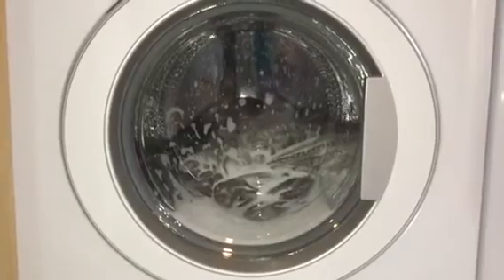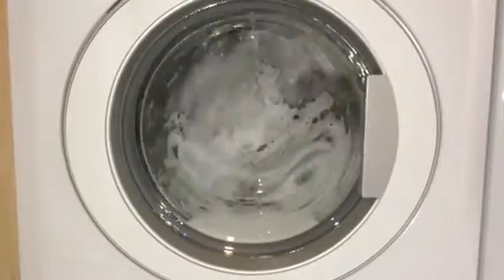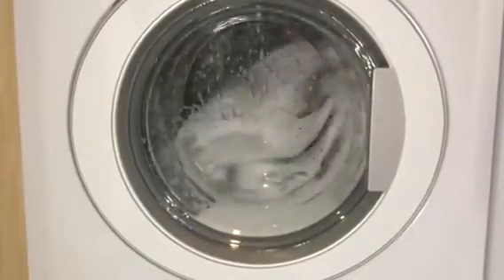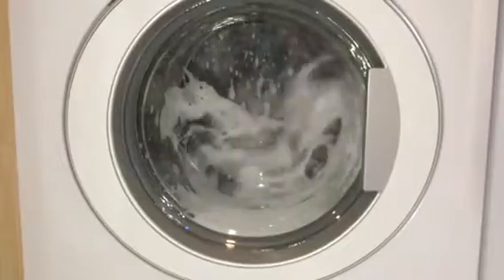It looks like the blankets are going all white to me — all the blankets are going white. I have just got to say this machine is very foamy, because it has gone very foamy like this.